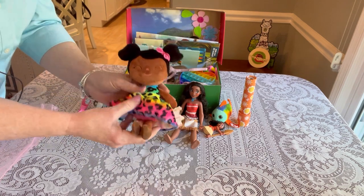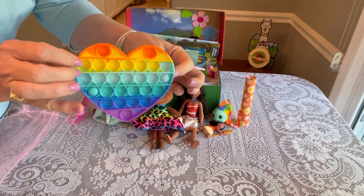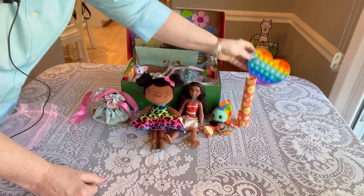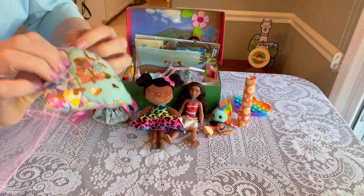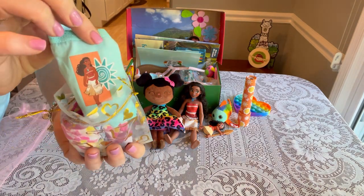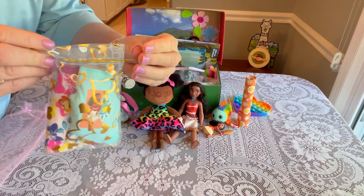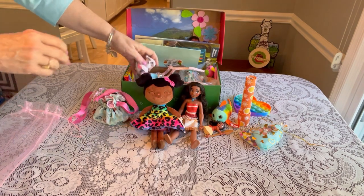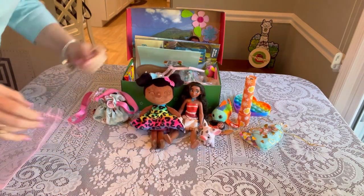She has a heart bubble popper to match the theme of 'Follow Your Heart' — I think I got those at CVS. She has two pairs of underwear: both Moana-themed, size 4. I put them in a little bag and pulled it tight.